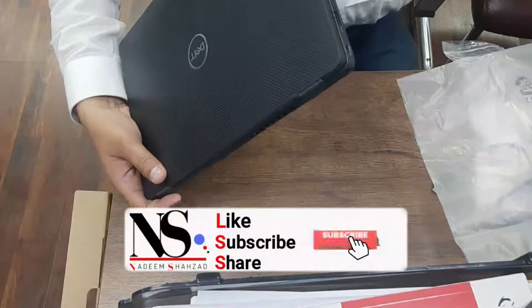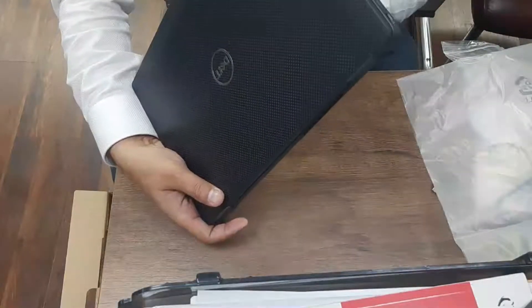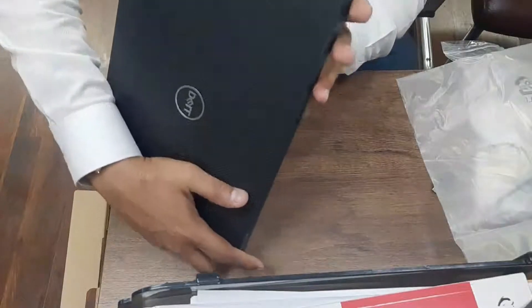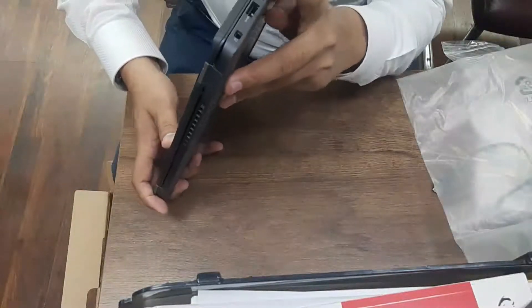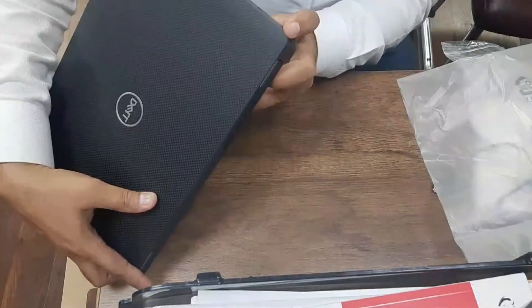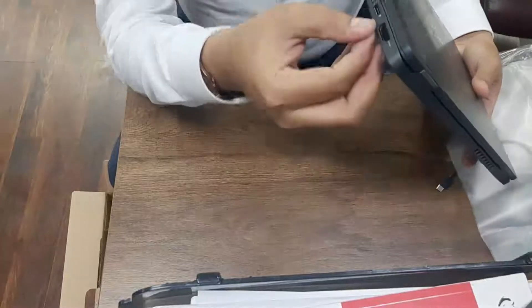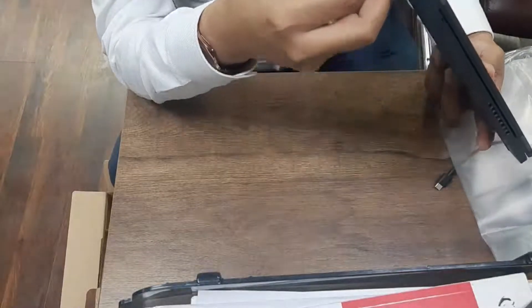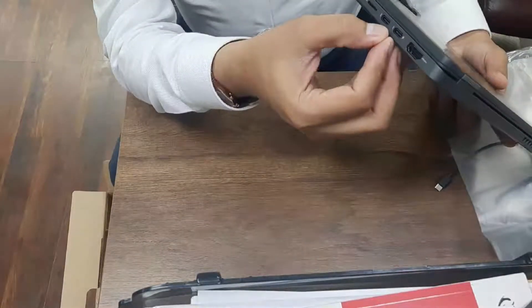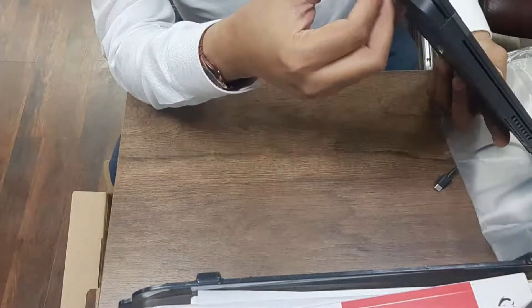This is a very thin series by Dell. There is also a headphone jack, then the power adapter. USB ports are there. On this side we have HDMI ports, and then some other ports. USB 3.0 is the advanced port. Then there's an SD memory card reader.